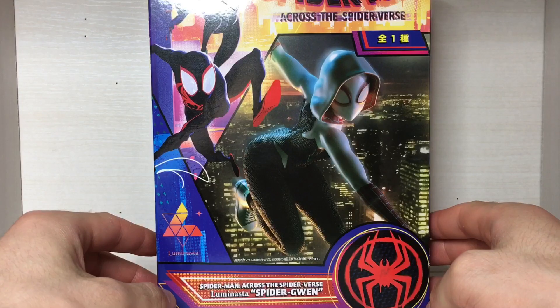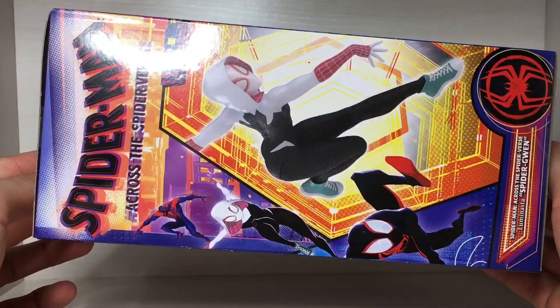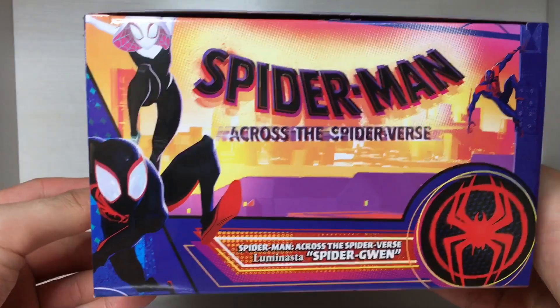Let's take a closer look at the box. Here we have the front. There's a better look at the front. Side, back, other side, the bottom, and the top.